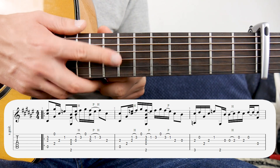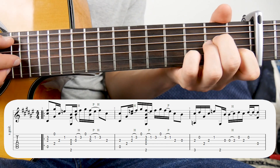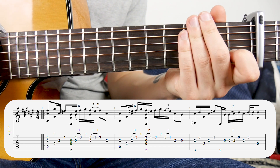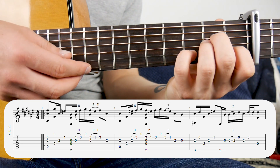This is going to be the first string, this is going to be the sixth string. This song starts with the chorus and the first bar is like this. So that first chord is here — it's like an A minor, but you want to add your fourth finger onto the third fret, second string.